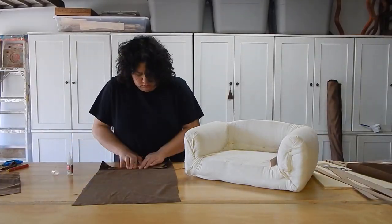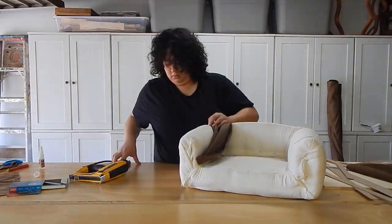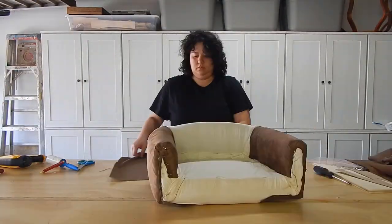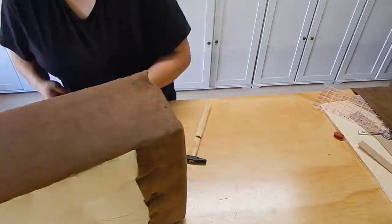Once the muslin was on and everything was secure, I went in with my fabric of choice. This particular fabric is actually pet resistant — it's a micro suede that is designed to resist cat claws so that I don't have to worry about any scratching on the piece itself.